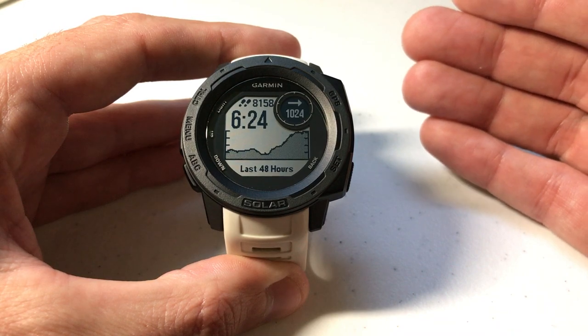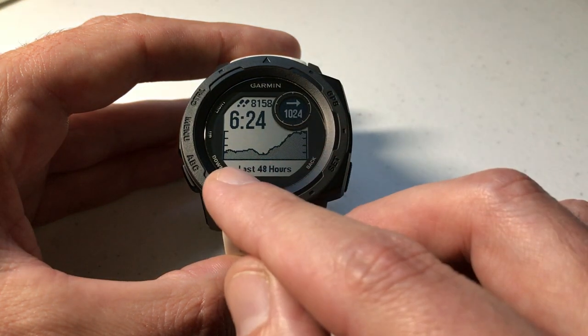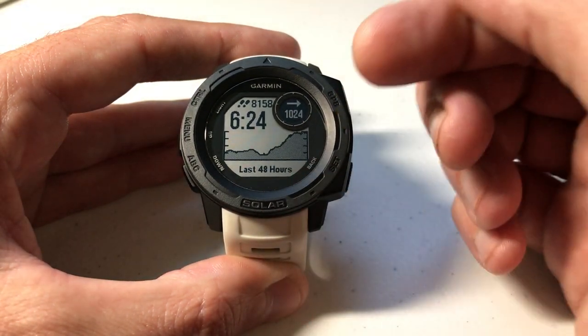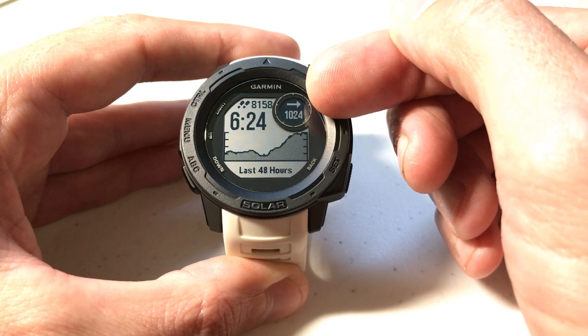Much like the thermometer — do you want to see Celsius or Fahrenheit? — you can control what you're being displayed for your barometer. If you look at mine, you'll see that I'm looking at a trend of my barometer over the last 48 hours, and I'm currently at a barometric pressure reading of 1024 hectopascals.